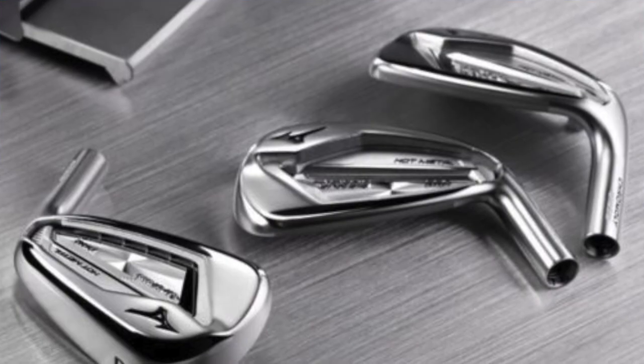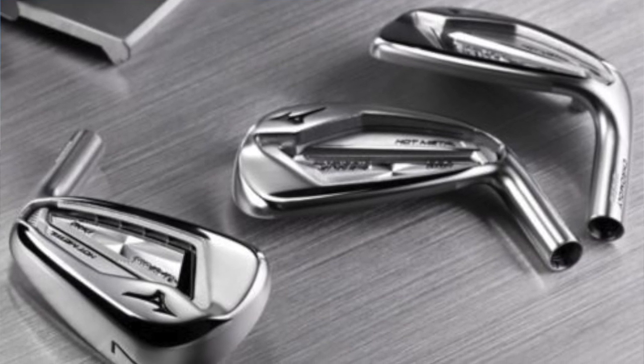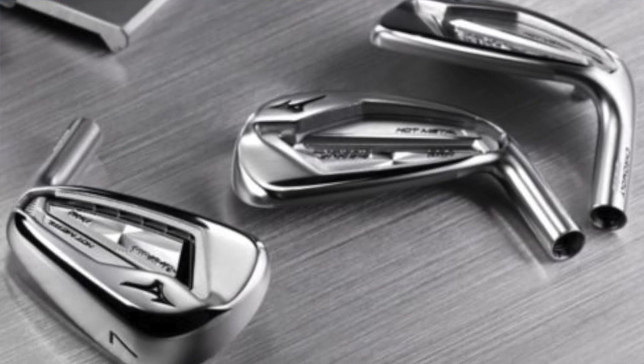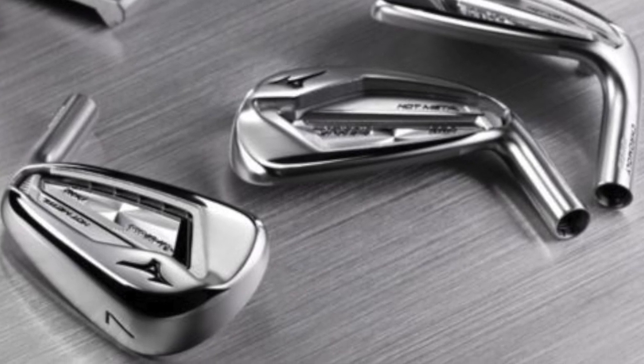The JPX 919 Hot Metal Pro is actually joining a family of JPX 919s that's already out. How does it fit in and how is it different from those other models already out?